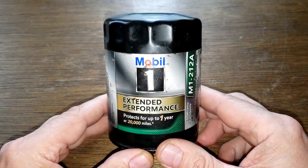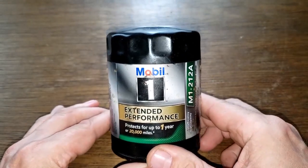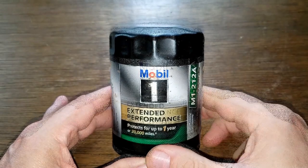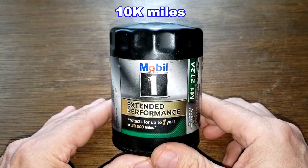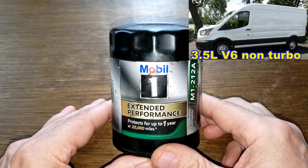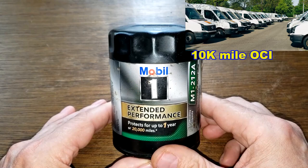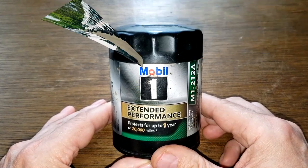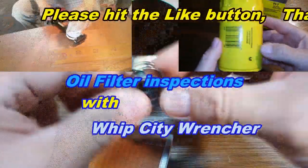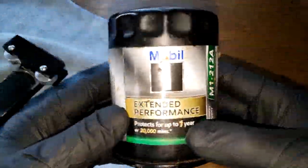Today we'll be opening up this used Mobil One oil filter number M1-212A. A viewer named Phil from Grand Rapids, Michigan sent me this oil filter — thanks Phil. This filter was in service for six weeks, ten thousand miles, and came off of a 2020 Ford Transit 350 with the 3.5 liter V6 non-turbo engine. Phil's a manager of a fleet of delivery trucks and says all his trucks get ten thousand mile oil changes.